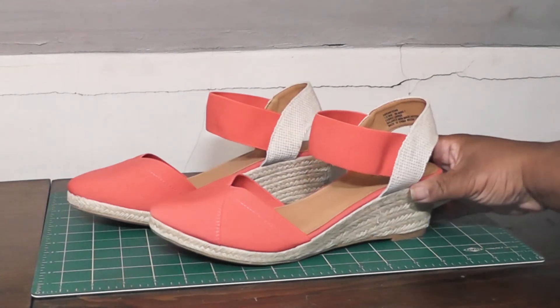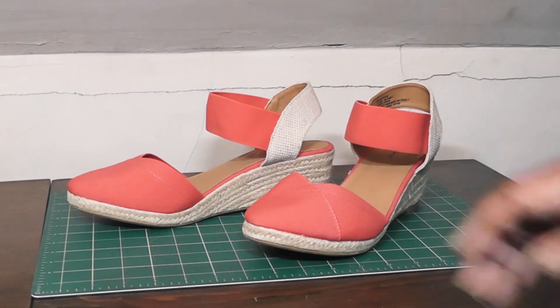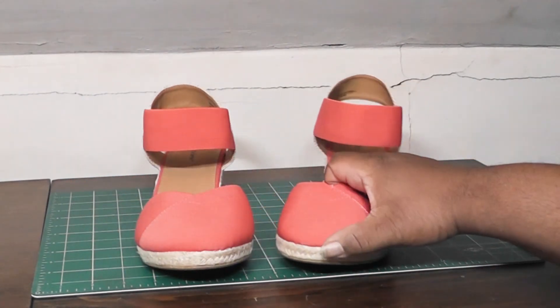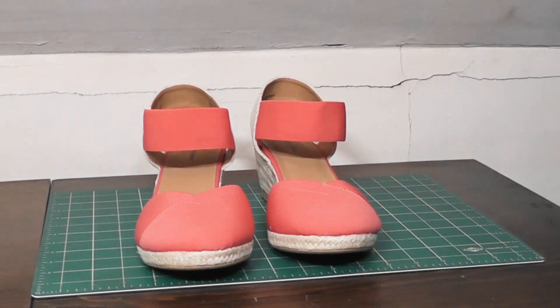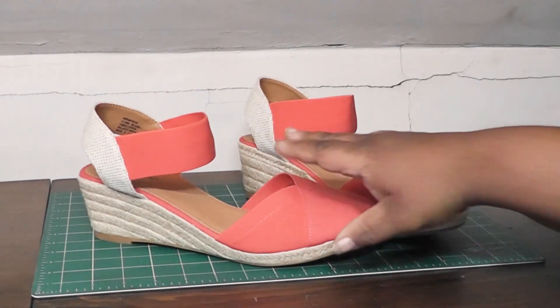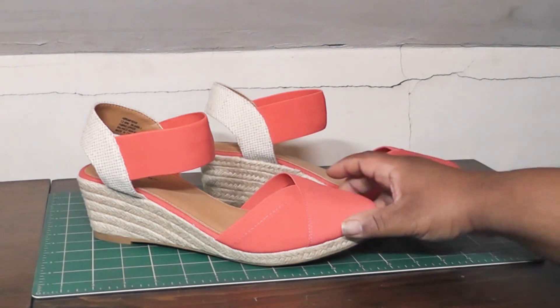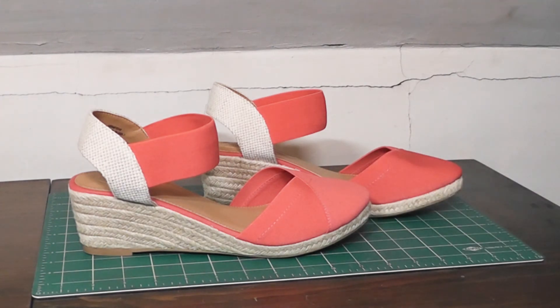I could probably sing the praises of this pair all day. I was almost tempted to get the other colors, but this color is under that great sale price and they still have my size, so I'm going to get that color. I have too many shoes anyway. They are so comfortable, so cool, such an interesting color — I don't have anything like it in my wardrobe, but I don't care; they're just so comfortable and interesting. Having that unique color is probably one of the reasons I enjoy them so much. Love this pair — if you're interested, get on the website and get them fast because they're priced to move.